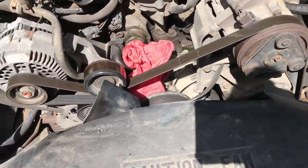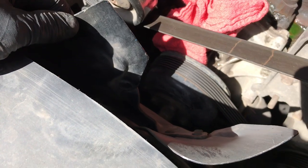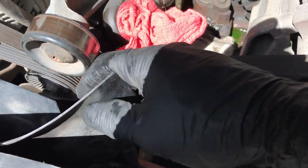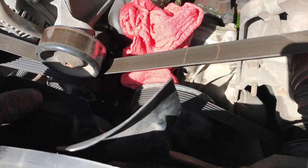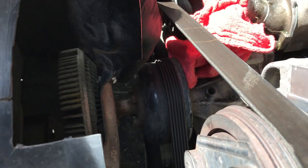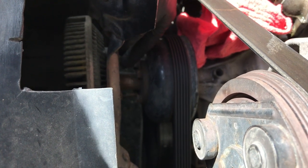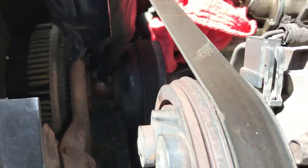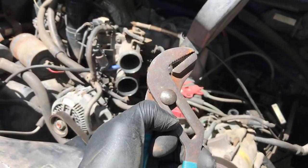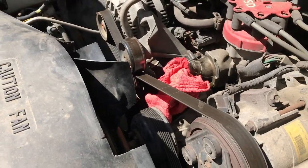I'm removing the radiator fan now. One thing to observe is the fan blade spacing — see how these two are close together but this one isn't? That's the one where you'll put your wrench in. I put two wrenches in here — one on the bolt I'm trying to remove and another on the one I'm not, basically tightening one while undoing the other. You get about three of them off that way, and for the last one I take a set of channel locks, grip the shaft at the teeth marks, and get that last bolt off.